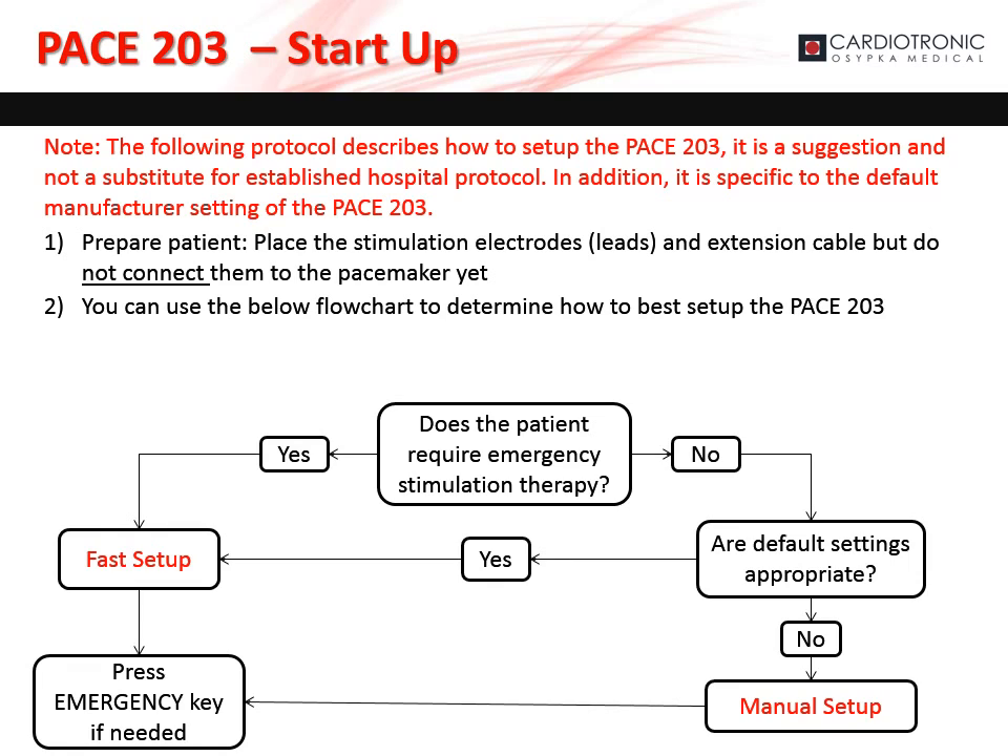If the patient does not have intrinsic rhythm and requires emergency stimulation therapy, then you can use fast setup. If the default values on the PACE 203 are adequate, you can also use fast setup. If the default values are not adequate, use manual setup. Regardless of the setup method, the emergency button can be pushed at any time if needed.